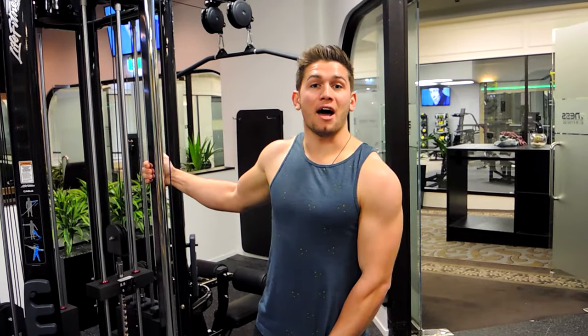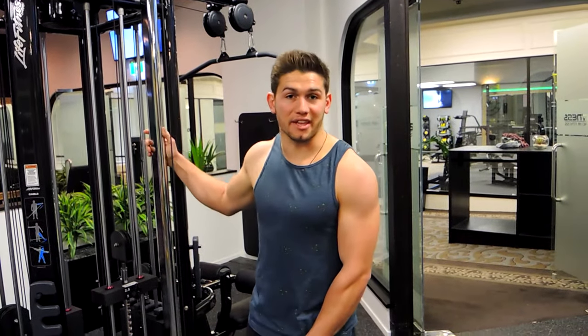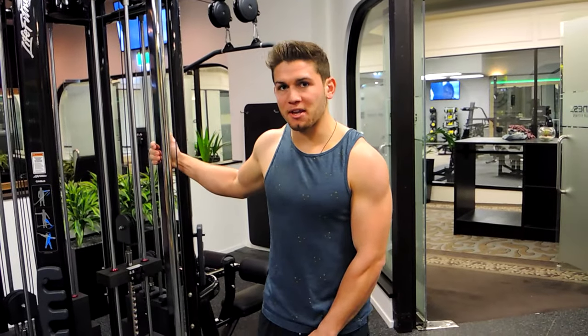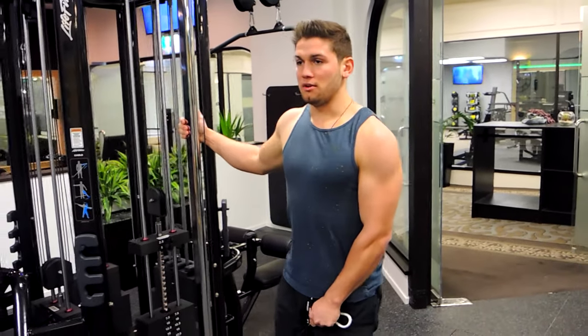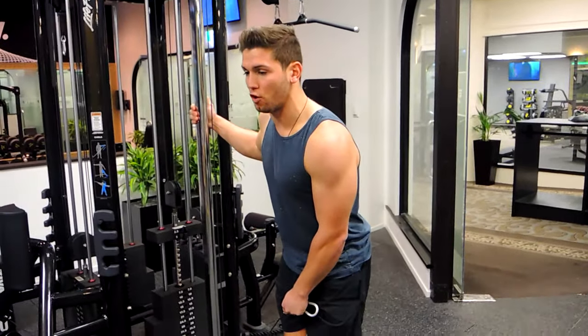This is a single arm cable lateral raise. You're positioning yourself next to the cable machine, grabbing it with a fairly lightweight. You're slightly bending over with the weight, allowing the arms to dip forward.